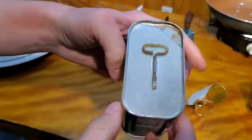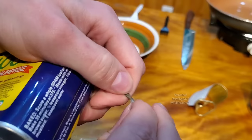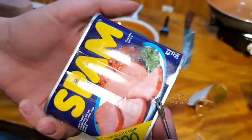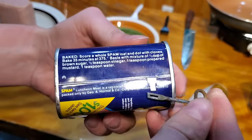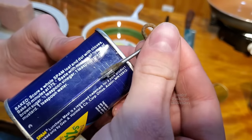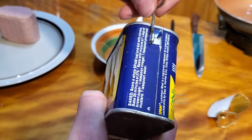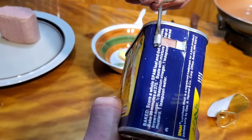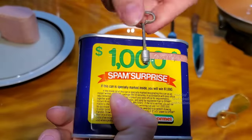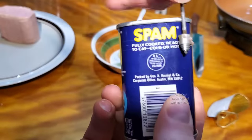Now we're going to open up the old one. Got to take off the key, which is simply just taped on. The tape, amazingly, is still sticky — modern tape wouldn't still be sticky after all that time. So we put the key on here, pull the little tab out. It's so dusty — looks like sheetrock dust all over my fingers, but that's from the key. It looks the same already. I always find this very entertaining, opening cans with a key. I wish they made more of them like this these days, but it's cheaper not to.